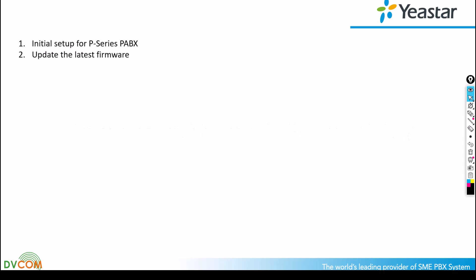The first topic is initial setup. Right now in my lab we have a P-Series PABX which is the P550. Basically the P550, P560, and P570 use the same firmware, so once you know how to set up one of these PABXs, it's similar for the remaining models.